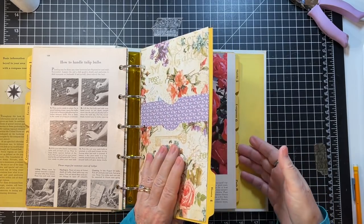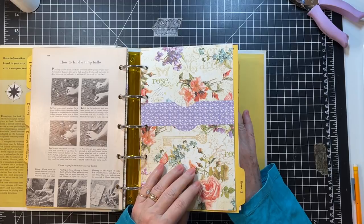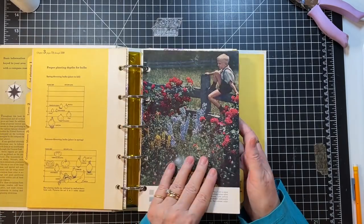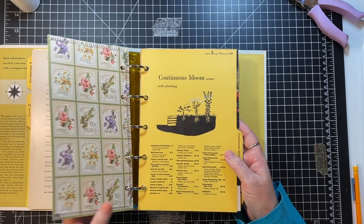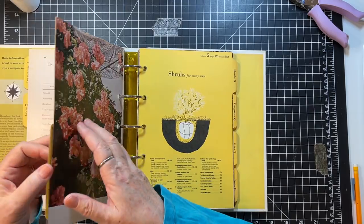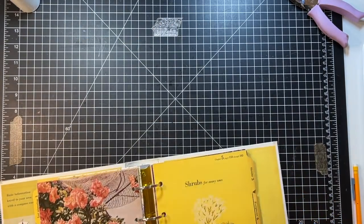So we're on to this one. I had some ideas but of course they've gone out of my brain now! Let's look at the paper and see what it tells us.